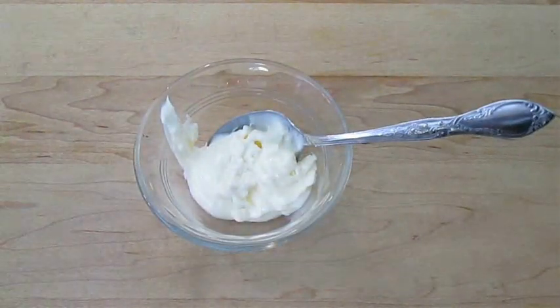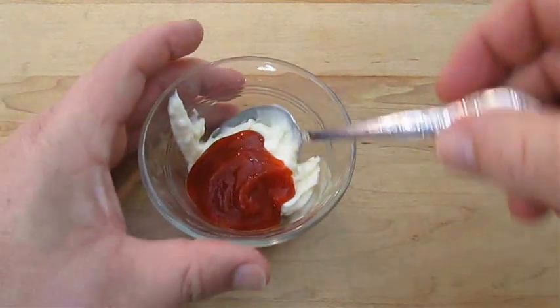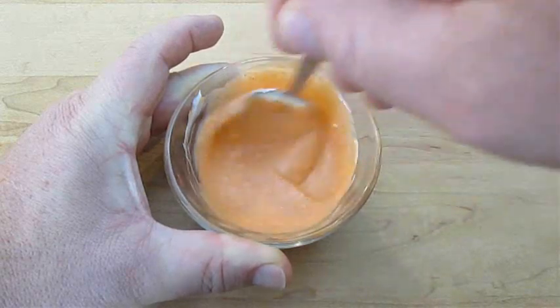Now some mayonnaise and a good squeeze of sriracha — this will make our spicy mayo. Again, just a real common ingredient when you're making sushi. You want to stir that in until it's got that real nice salmon tone.